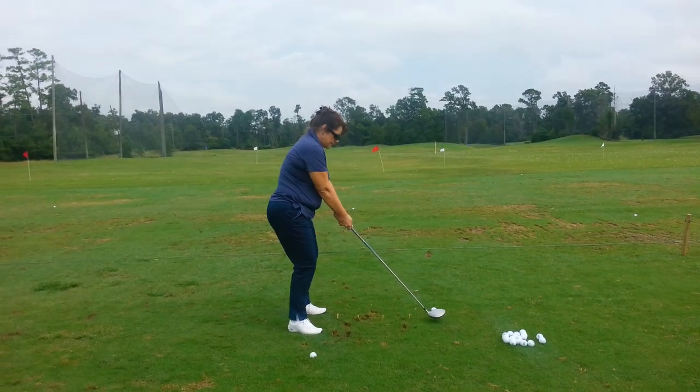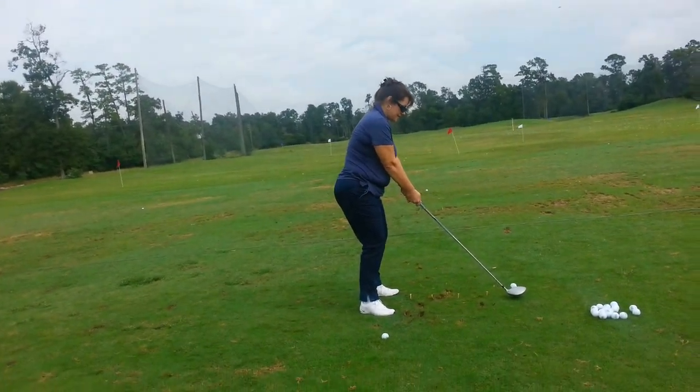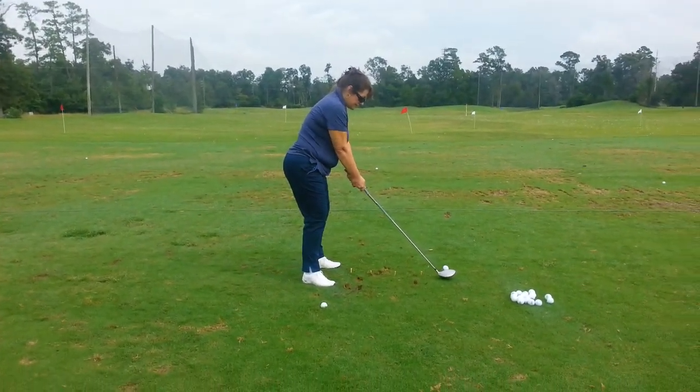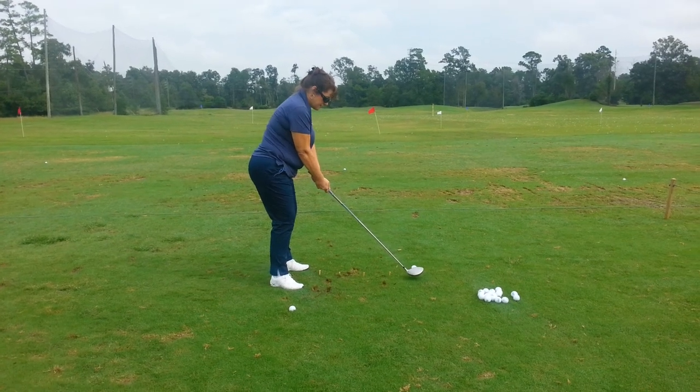Go ahead and have your weight forward and tilt just a little bit — tilt meaning like this. Just a little bit, like this. Let your hands just drop just a tad. There you go — perfect setup, that's fantastic.